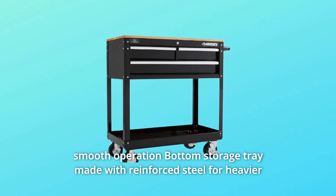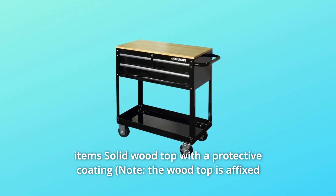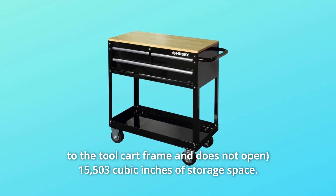50-pound rated ball bearing drawer slides for smooth operation. Bottom storage tray made with reinforced steel for heavier items. Solid wood top with a protective coating — 15,503 cubic inches of storage space.